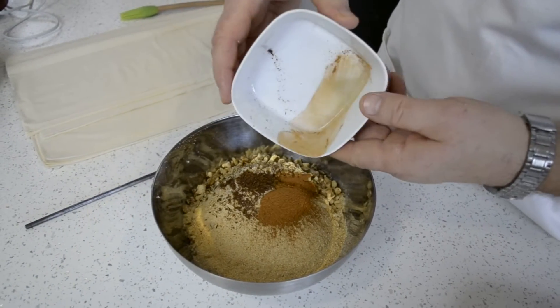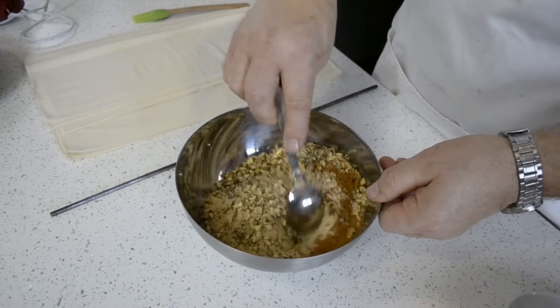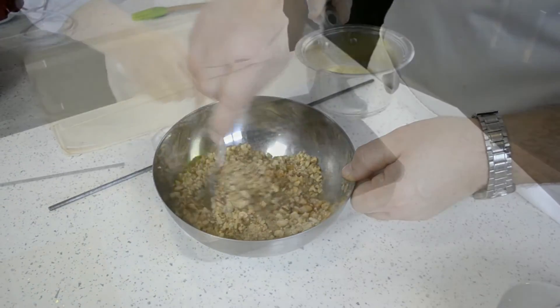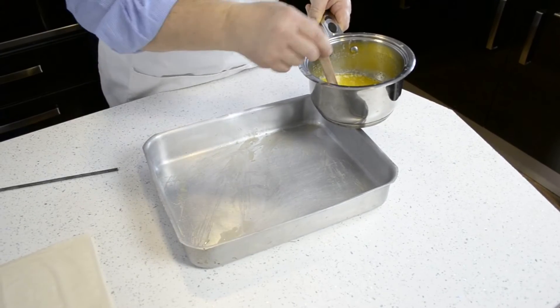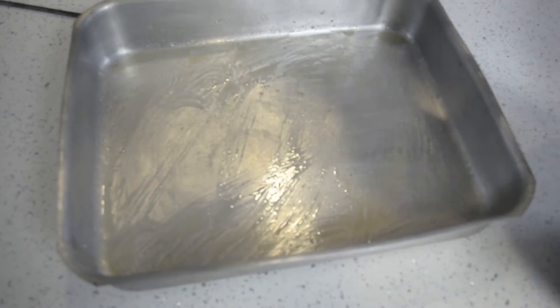Add the breadcrumbs to the walnuts and the spices and mix it up carefully. This is for the filling. Butter the bottom of a baking pan — do it carefully so it doesn't stick.